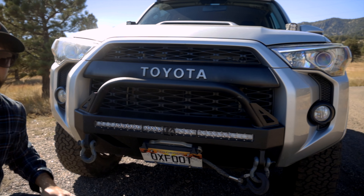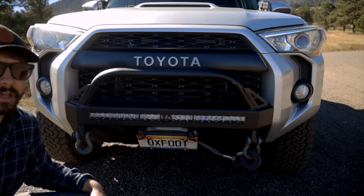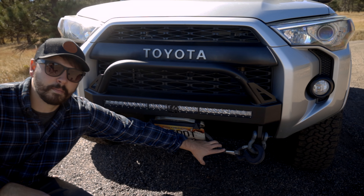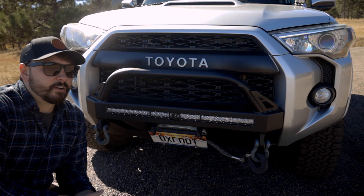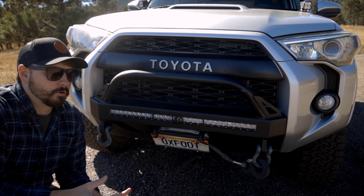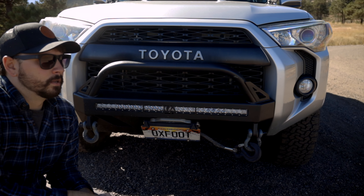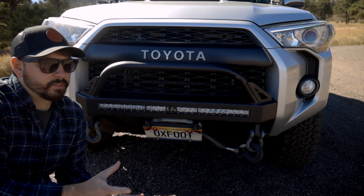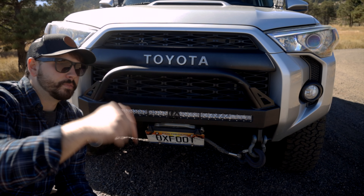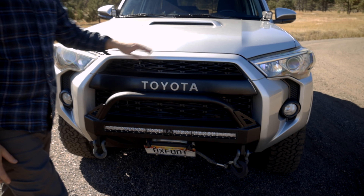I think this cutout was made for a Baja Design, but I didn't want to spend that kind of money. I also have the Smittybilt X2O winch. Smittybilt makes a lot of products that are pretty cheap and work great — this one has been great for about two years and it was about half what a Warn winch costs. I'll link it below so you can do some research on it yourself.